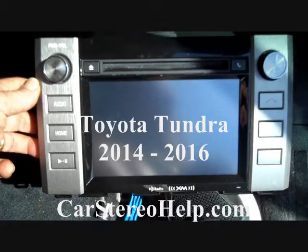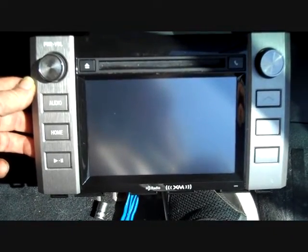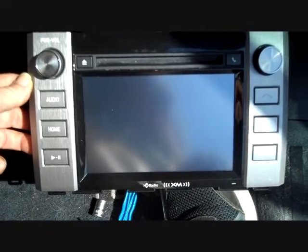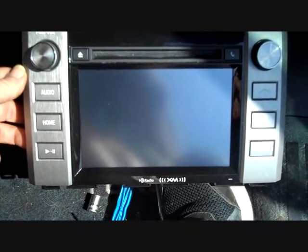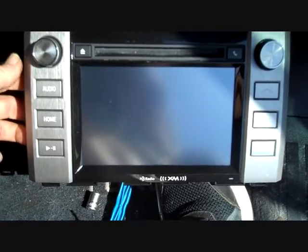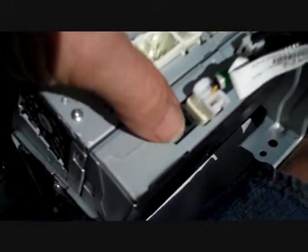Today we're going to show you how to take the stereo out of a 2014 Toyota Tundra. We have the stereo in the shop for a bad display and we've taken care of the display, so we're going to put it in and sort of show this video a little bit backwards. The stereo has many connections here on the back — many connectors. These connectors are all keyed, they're all specific, and the connectors only go back and fit specific spots.